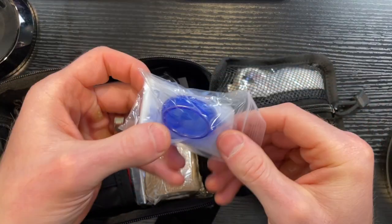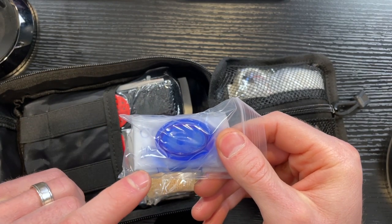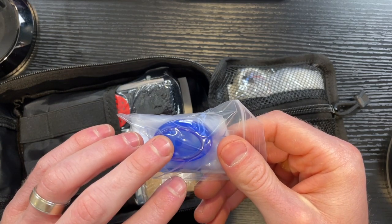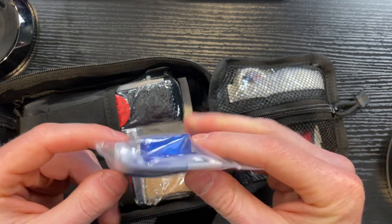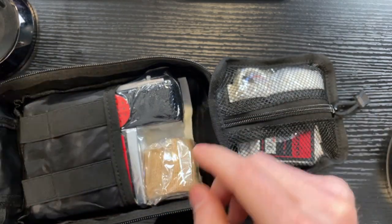Over on this side they have a pocket mask for CPR. A lot of places are teaching hands-only CPR and not even worrying about giving breaths, but it's good that they include this in case you are somebody that does know CPR and the proper way to do it. You can use this without having to do mouth-to-mouth to a complete stranger, because that could get very unpleasant quickly. So it's nice that they have this included.